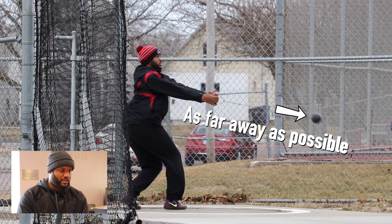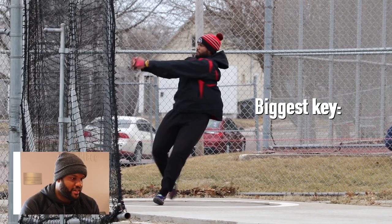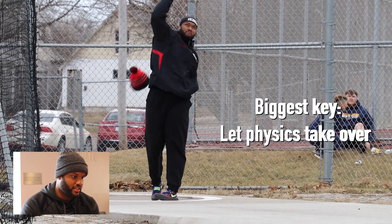Right here, allowing my hands to come up and be relaxed, and letting that ball just come out nice and wide, then have it accelerate each turn and come forward. The biggest key with the hammer is just allowing physics to take over and not trying to purposely throw it.